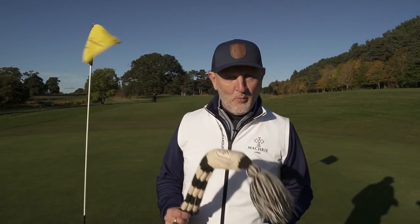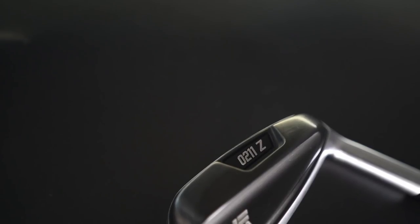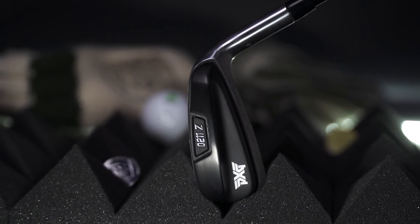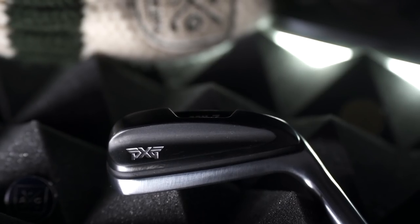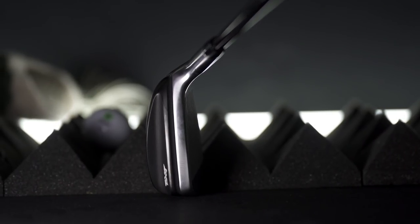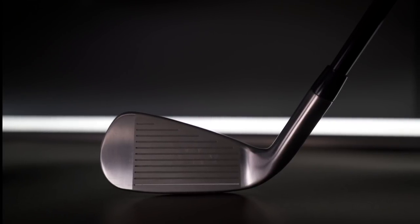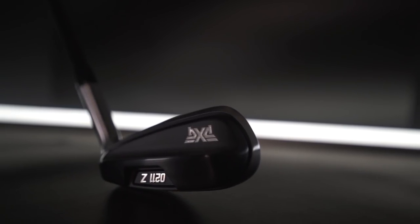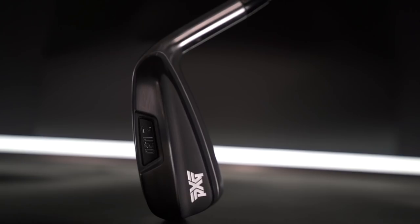Right now we have some clear categories in the iron market — starting at the bottom end with blades, then players distance irons, game improvement irons, maybe even super game improvement irons. But what's underneath here is a brand new category: it's a hybrid iron. The O211Z hybrid iron from PXG is a unique construction that allows for an extremely deep CG, which will help with both forgiveness and launch. The set consists of a six iron through to sand wedge, incorporating all the characteristics of a hybrid built into an iron — low CG, high MOI, significant offset, and an innovative shape.